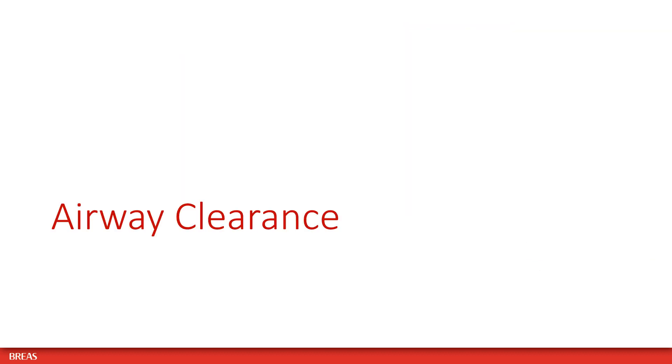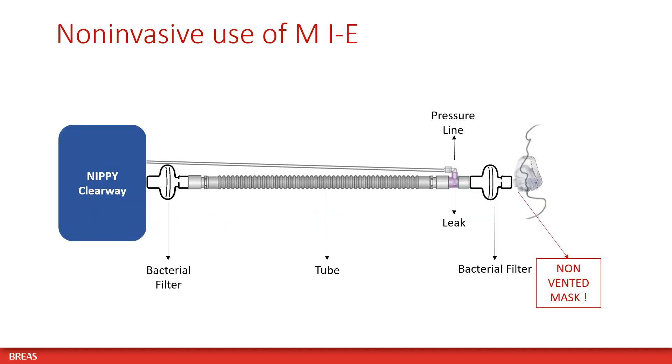Please adhere to the following recommendations when providing airway clearance with mechanical inexhalation to your patient. For the non-invasive use of mechanical inexhalation, we recommend placing a bacterial filter at the air outlet of the device, as well as a bacterial filter in between the leak adapter and the mask.